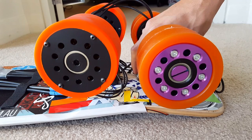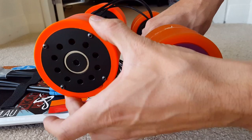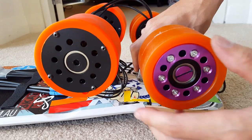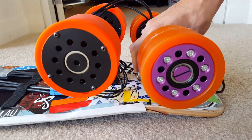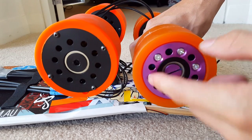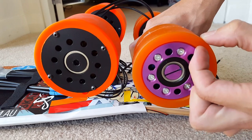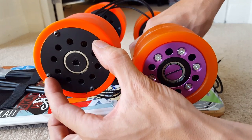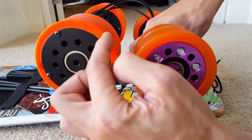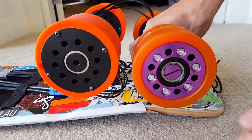First hands-on with the Hummie motors, side-by-side with the Jacob motors. They look fairly similar. First thing I notice, these ones have a lot more urethane on the outside, meaning that the motor is actually a little bit smaller inside there. These ones have got much more motor and a little bit less urethane.